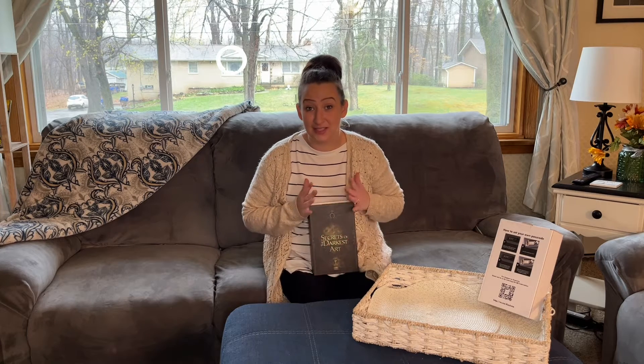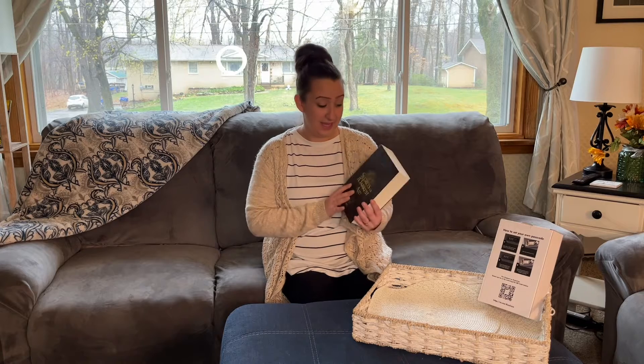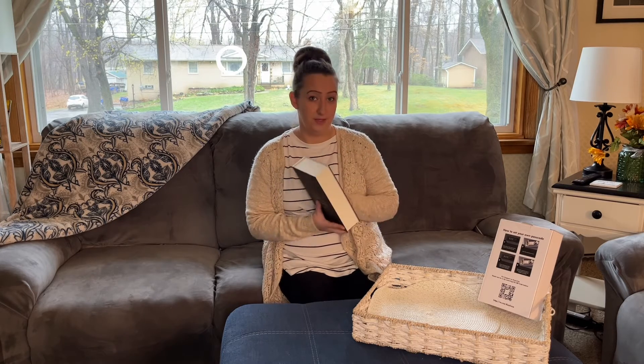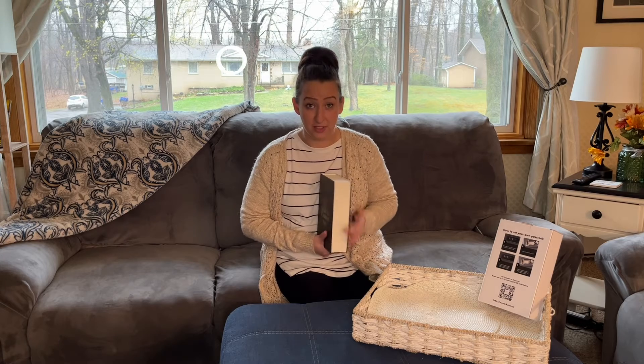Hey guys, I'm super excited to give a review of this book. This is a book safe. It looks like a real book, it feels like a real book. They even use real book pages.